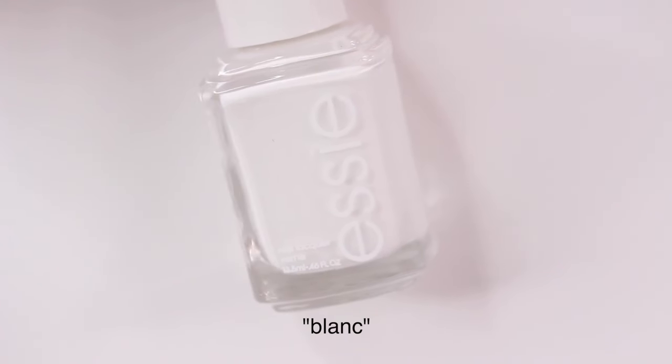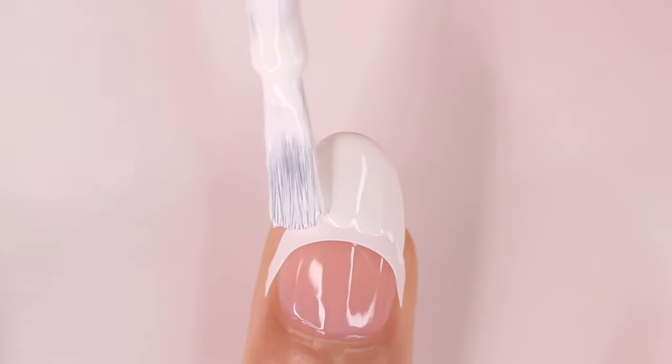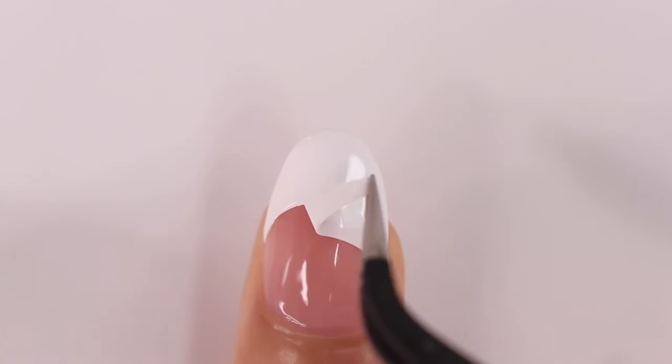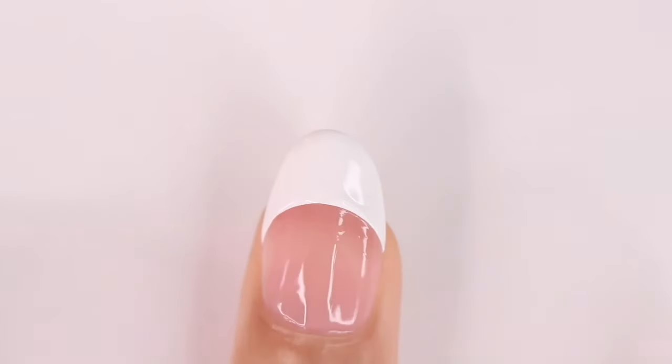After that I'm going to grab a white nail polish and I'm just going to fill in that area above the tape. You do want to work quickly because you do not want this nail polish to dry. So as soon as you're done, remove the tape and I like to pull it going towards the wet nail polish — that way I get that nice clean line.